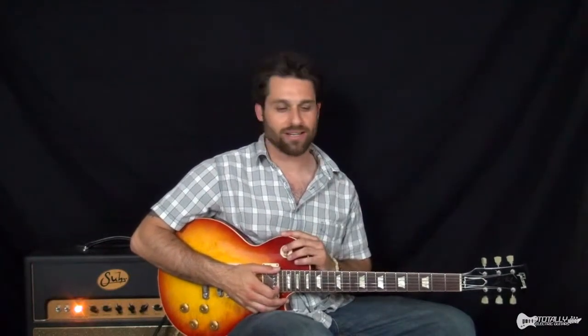Hey there, Max Rich with Totally Electric Guitars, doing Cream today — 'Sunshine of Your Love.' Clapton galore. This is totally signature Clapton. And it's an awesome song. It's one that's been in countless soundtracks, movies, television shows, and everything. It's been on the radio a zillion times. It's a hit — an all-time hit.